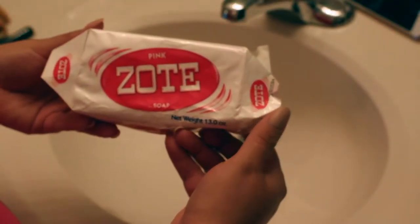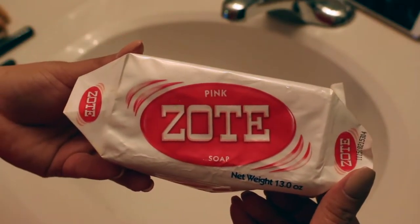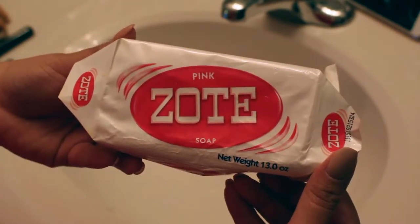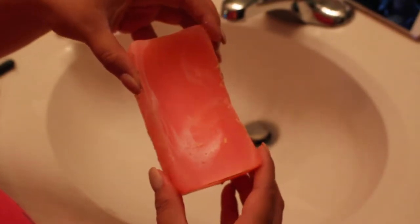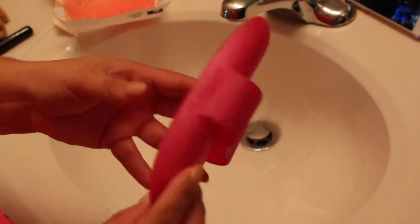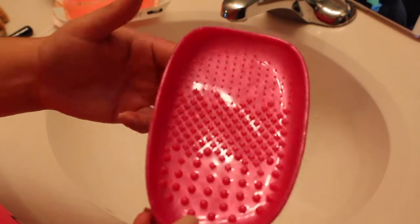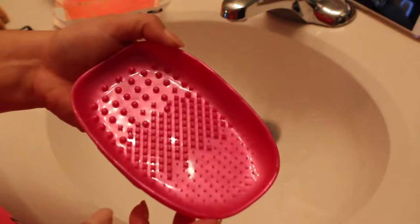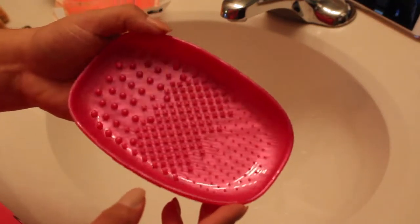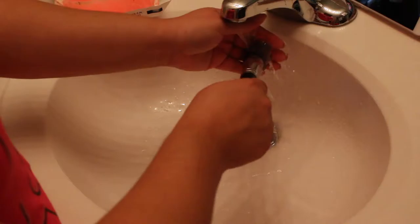So let's get started. The first thing I am going to be using is my Zoté soap, which I get at Walmart for like 97 cents. This stuff is literally amazing. And then I have this nifty little brush cleaner that I got from Real Techniques — I ordered it off of Amazon. It's just like a brush cleaning pad thing.